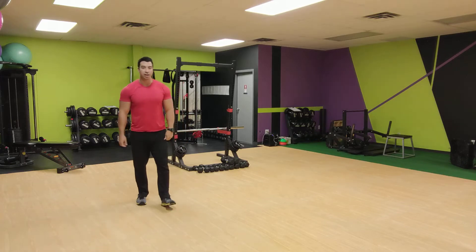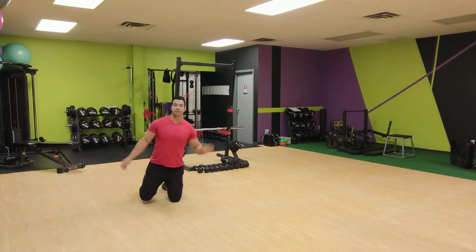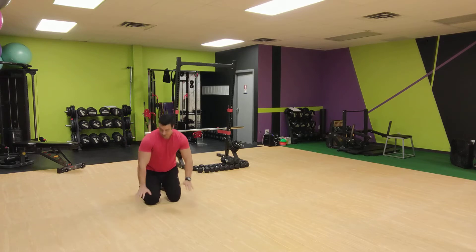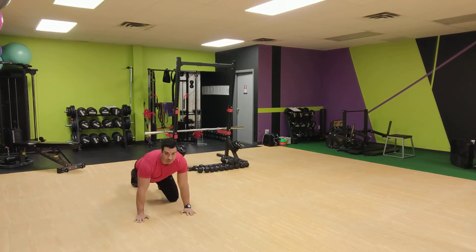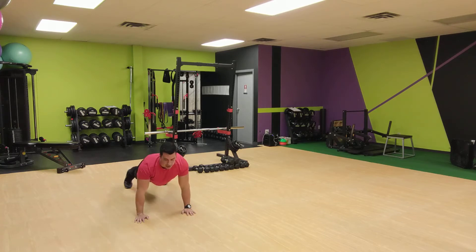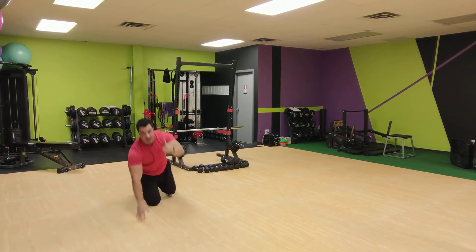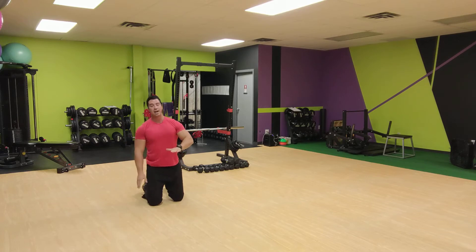We're going to start with one and a half rep push-ups. So it looks like this — you're going to go all the way down, halfway up, back down, all the way up. That's one rep: all the way down, halfway up, back down, all the way up.